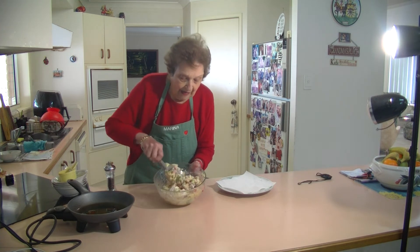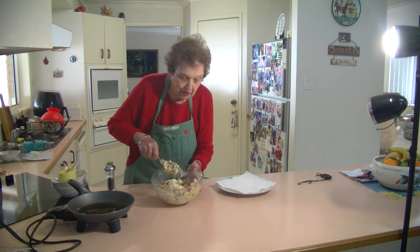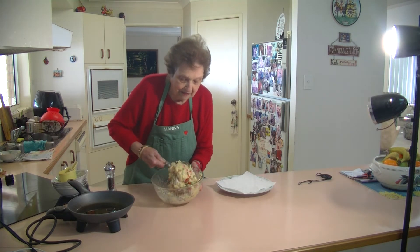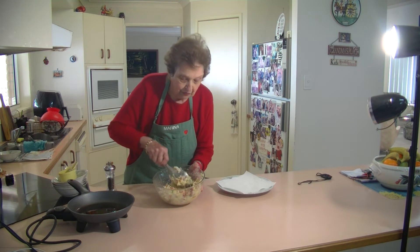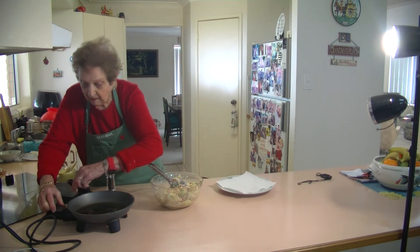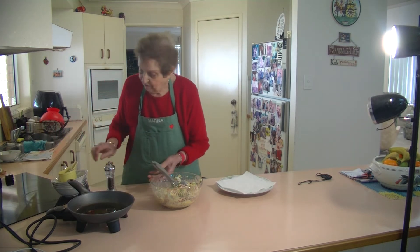Whatever you've got — if you've got a green capsicum, you can use the green capsicum, but I like having the red capsicum. It gives it a bit of that colour through it. I'm just going to put my pan on and we're going to keep on frying them now.